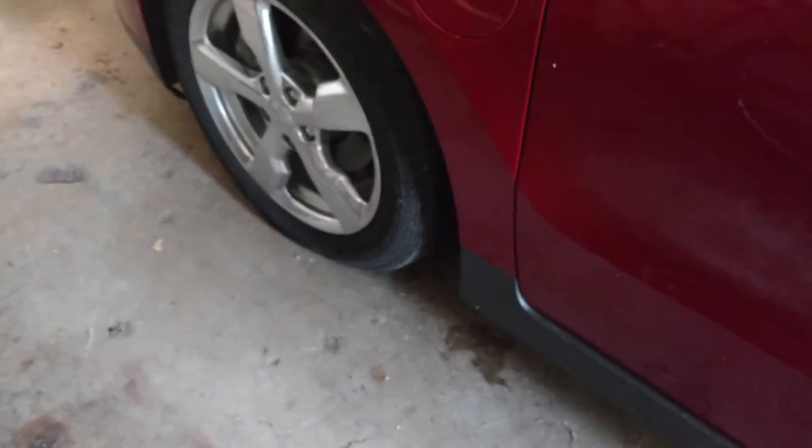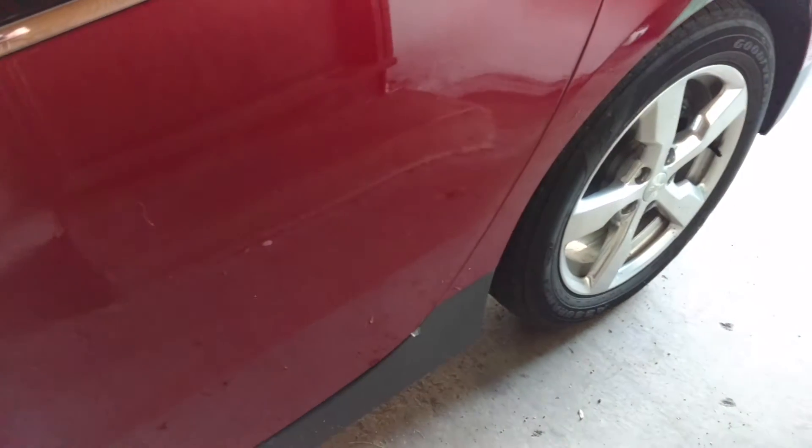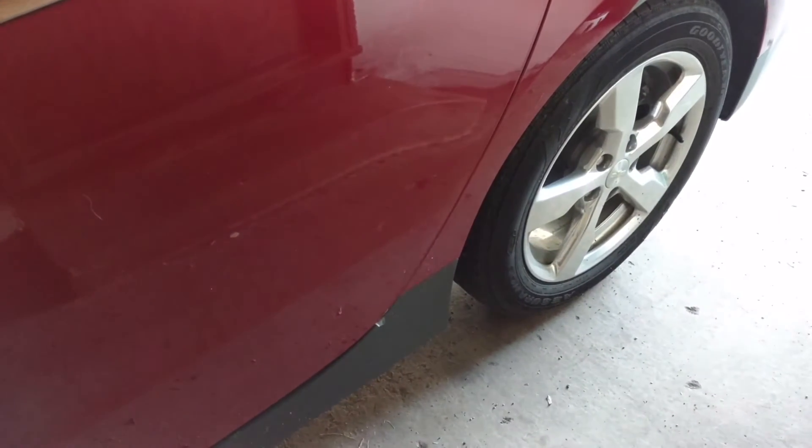The left front looks pretty soft. The left rear actually looks pretty decent. I'm going to go ahead and check it with my tire pressure gauge. I've got an inflator so I can kind of check it out.